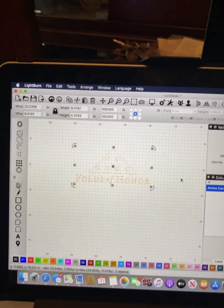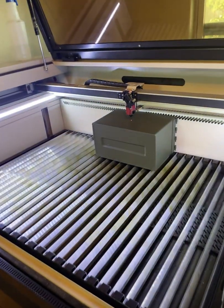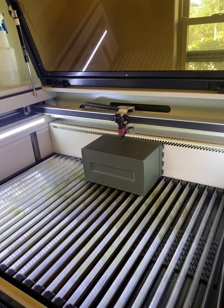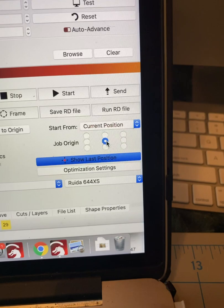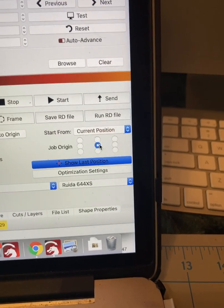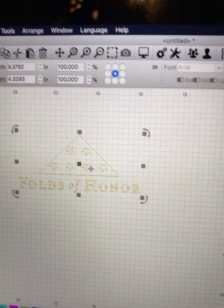We always want to go through and do a preview — the black areas are what's going to engrave. Then we need to do a frame on the box. My job origin is set to center on all my jobs, so I use the current position. I move the laser head to wherever I want on the controller, find the center of whatever I want to engrave, and put the laser head right over it. The green dot on my logo is always center, so I'm always squared up.